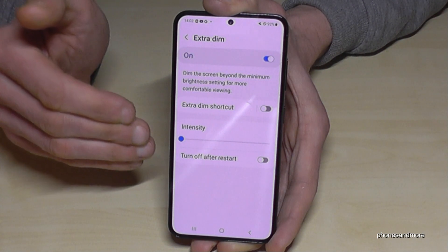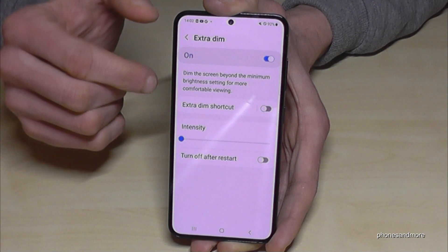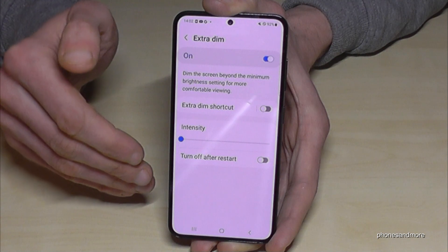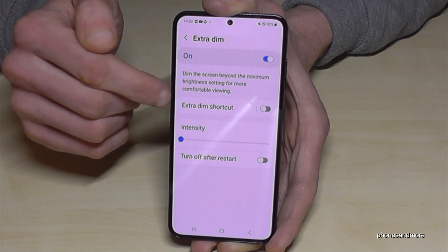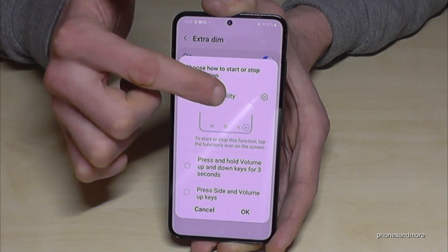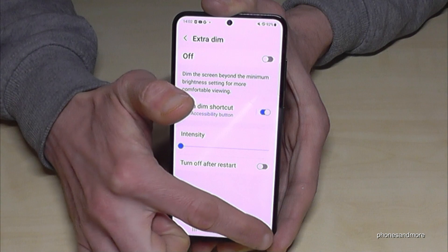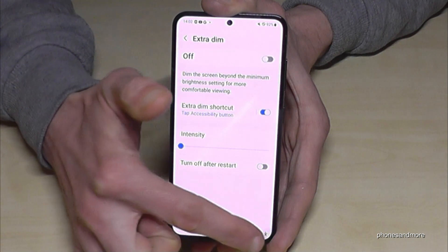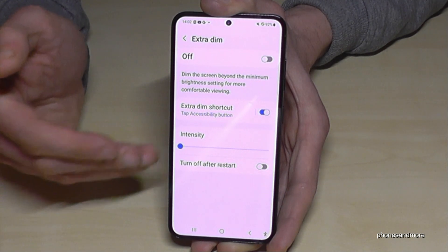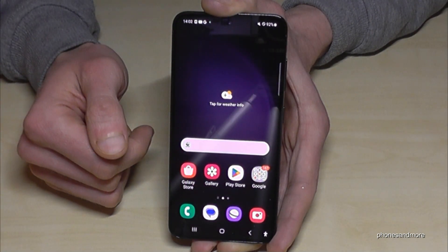This extra dim is really nice for your eyes when working at night. Since it's buried deep in the settings, you can create a shortcut. Tap 'Extra dim shortcut,' enable 'Accessibility button,' and a small button will appear on screen. Whenever you tap it you can quickly toggle extra dim on or off. That saves a lot of energy — 10% of display brightness is significant.